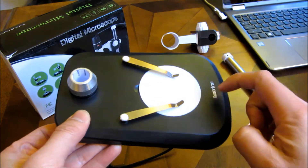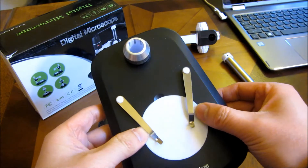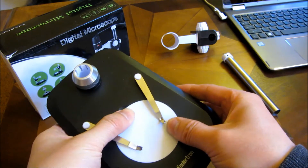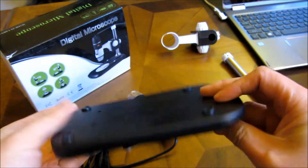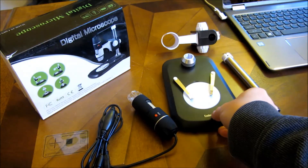It's a plastic base here with slide holders. And this thing does rotate — as you can see, it rotates. The base itself is fairly simple.